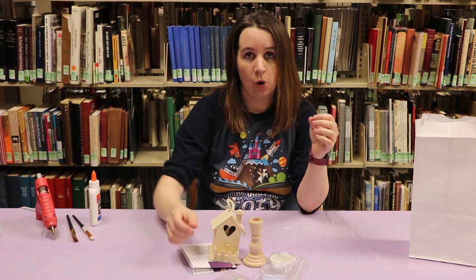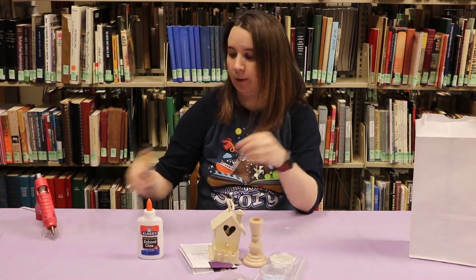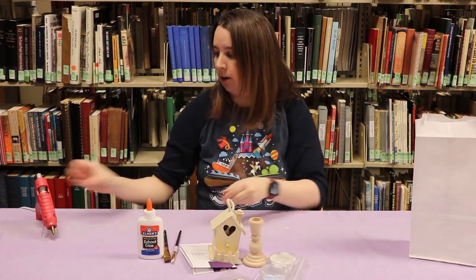And then what you're gonna need from home is you're gonna need some school glue, not a lot. I have two paintbrushes but you could do it with one, but because we have two colors I grabbed two. And then also a hot glue gun.